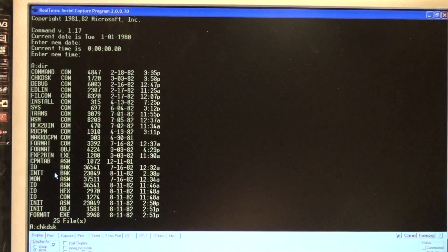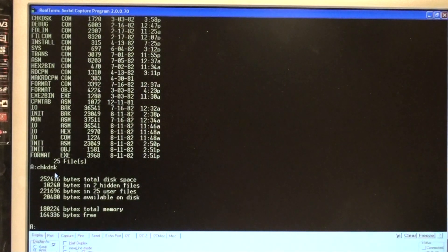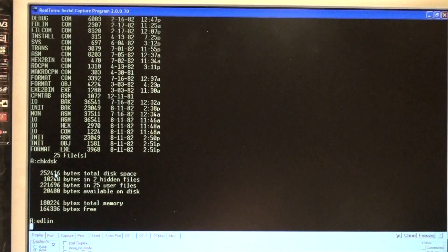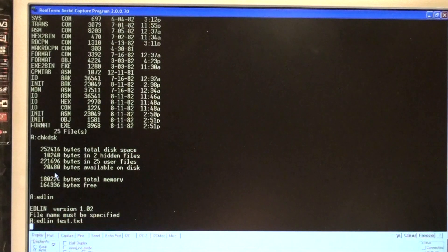Check disk: 146 kilobytes free. Add clean.